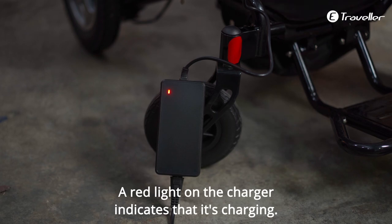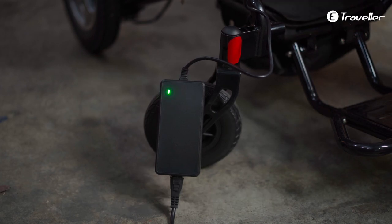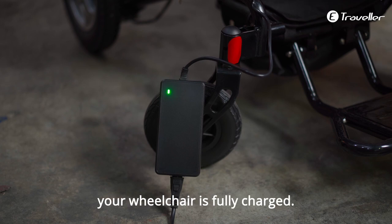A red light on the charger indicates that it's charging. Once the lights turn green, your wheelchair is fully charged.